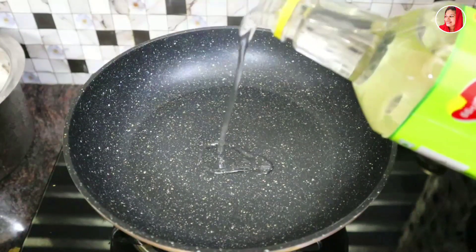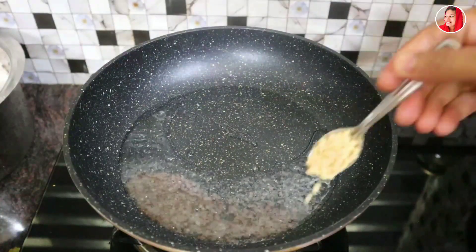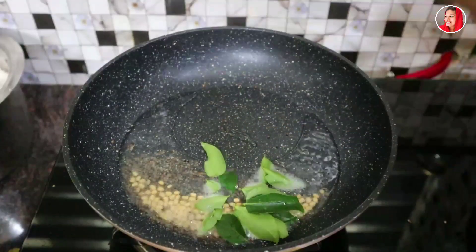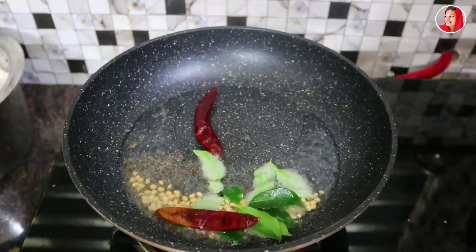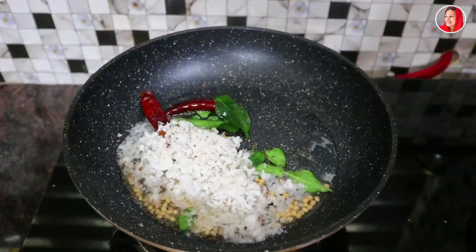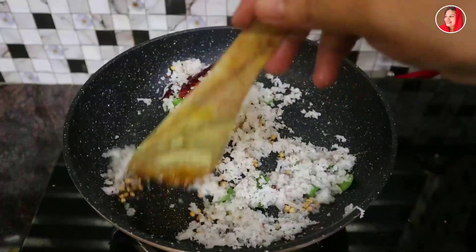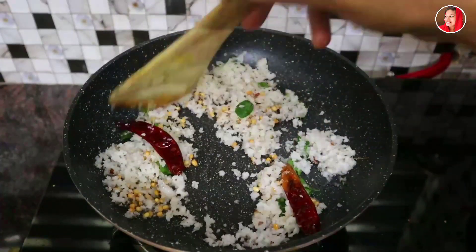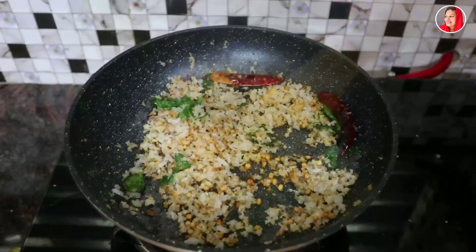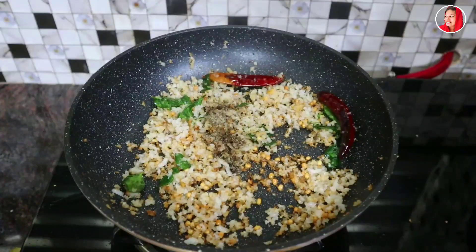Add 2 tablespoons of oil. Add 1 teaspoon of tea. Add 2 teaspoons. I have to put a pot on the pot and put a pot on it as well. I like to put a pot on it. Put it in the pot. If you want to add a teaspoon of green onions, add medium hot ingredients.